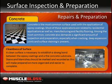Concrete is the most common surface when it comes to epoxy coatings. Most of these applications are residential as well as manufacturing and facility flooring. Epoxy jobs to these industry types are extremely useful in protecting from chemical staining, physical wearing, and heavy foot traffic. Concrete also demands a significant amount of inspection and preparation, especially when cracking, deep expansion joints, and stains are present. A clean surface is necessary to establish a strong bond between the epoxy coating and the concrete substrate. Stains and blemishes should be marked and recorded as this will make preparation more organized and easier to complete. A substrate free from dirt and residue will ensure a higher quality floor finish. The upcoming concrete surface preparation will include washing dust and debris with a power washer, so small particles may be ignored during the survey process.